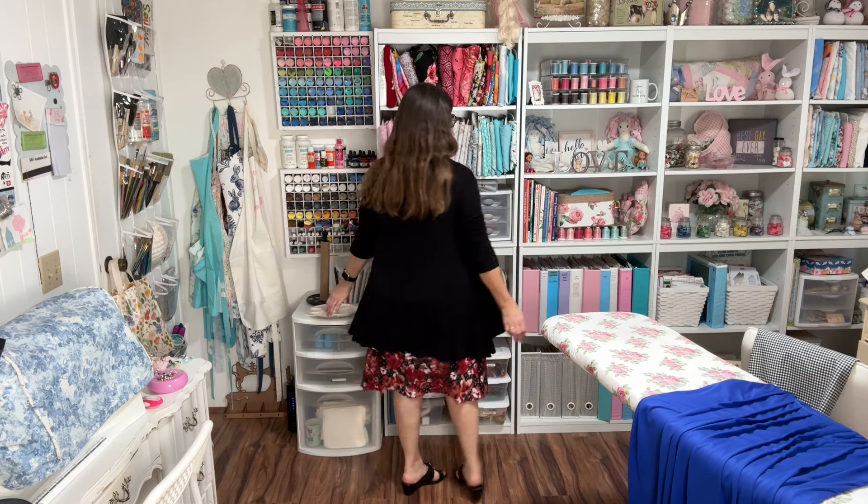I'll let you see the full length. I like wearing cardigans, but I'll show you the dress without the cardigan. This is my pretty pin tuck dress. The pattern is linked below in the description box.